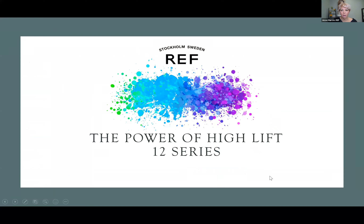Can everybody give a thumbs up if you see the screen and the presentation? Perfect. So we're going to talk about high lift and some cool ways to be able to use it — also situations when it's going to be the tool you choose versus when it wouldn't be, because sometimes the 12 series expectations are set high, almost like bleach, and it's not bleach — it's a high lift cream color.